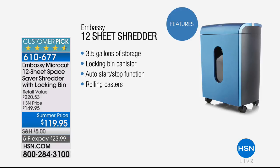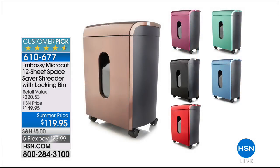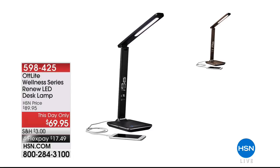This is a customer pick — the Embassy micro-cut 12-sheet space-saving shredder. Since you're getting organized with the today's special from Origami, let's get rid of the piles of clutter and paper we bring into our house every day from the mailbox and the doctor's office. Take them right to the Embassy and shred them — not just regular shred, micro-cut. That is what is recommended to truly protect your identity. Great colors on that as well.